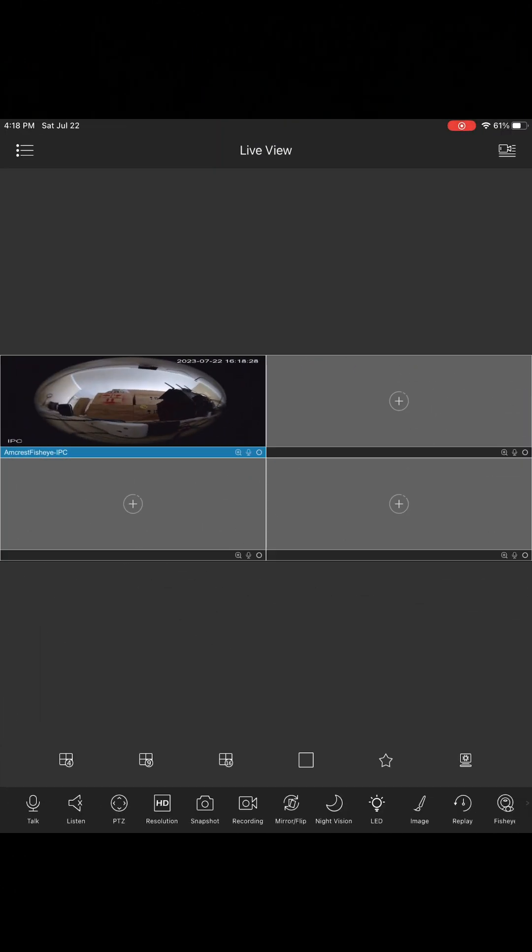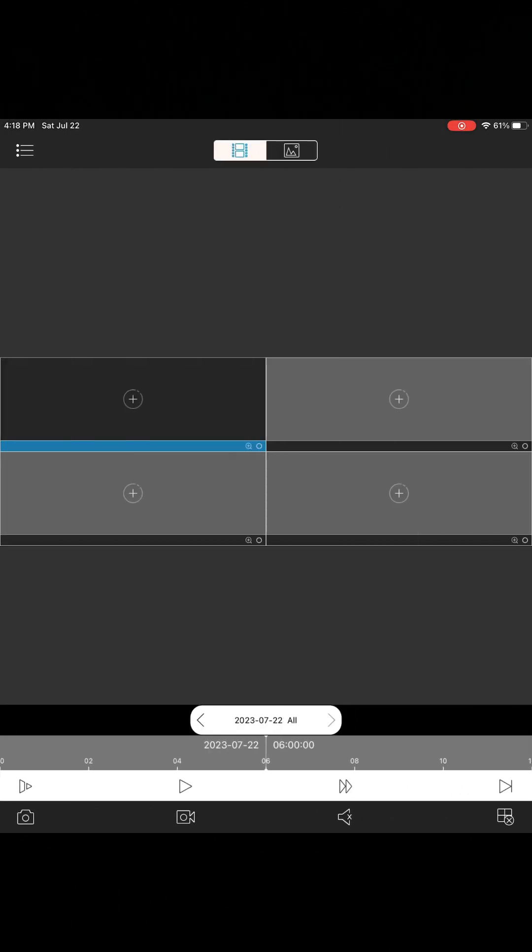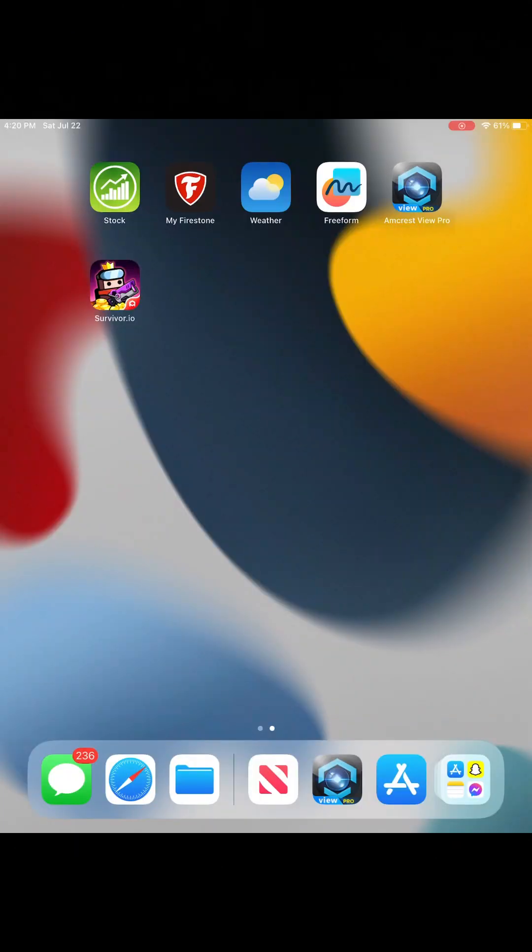To access historical footage, go to Playback in the app. I don't have a micro SD card installed so there's no recording, but if you did you could scroll through footage from days or months ago. The other option is Amcrest Cloud, where you can store all historical footage without needing a micro SD card — accessible from any device, very safe and secure, but it does cost a monthly fee. Anytime you want to view your camera, just open Amcrest View Pro and turn your device horizontally for that nice clear fisheye view.